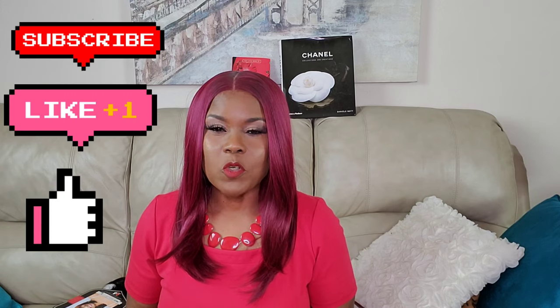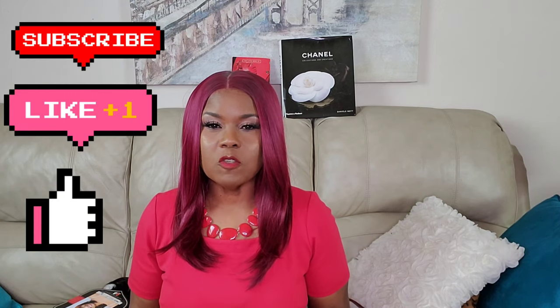Hello everyone, hey beauty counter sewers, welcome to the channel or welcome back to the channel. If you are stopping in for the first time, please hit the red subscription button down below and click on the notification bell so that you will always know when I upload a new video.